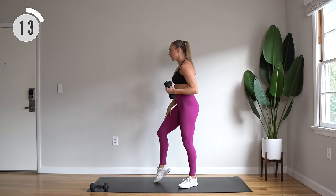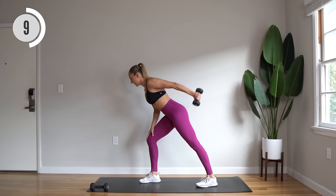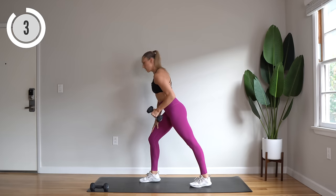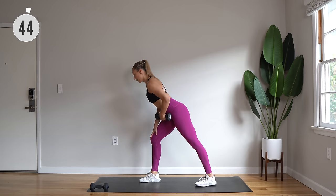Switch sides. Right leg forward and dumbbell is in the left hand. We're going to do that row and extend on the other side. Here we go, leaning forward.